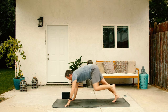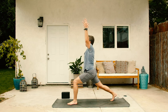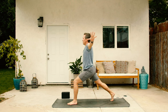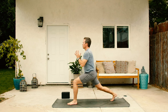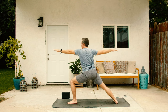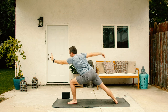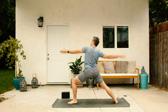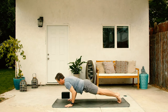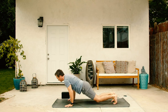Inhale, left leg up. Exhale, left foot through. Inhale, in that yoga groove. Exhale, steady and smooth. Inhale, open. Exhale, close. Inhale, arms elevate. Exhale, arms radiate. Inhale, come back. Exhale, press through. Inhale, with that focus. Exhale, lower all the way down. Cycle two is done. Inhale, one more round. Exhale, you got it, down dog.